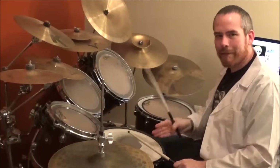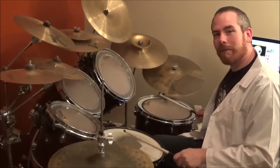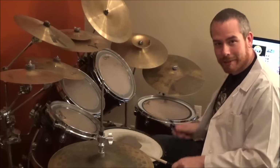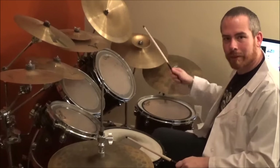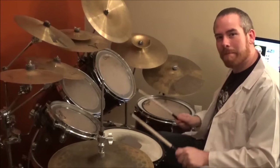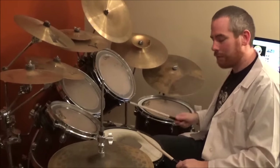So on beat 7, you do a flam on the snare. 1, 2, 3, 4, 5, 6, 7. Now, once you do 7, you're going to do flam, bass by itself, flam, bass by itself, and then crash with the bass.